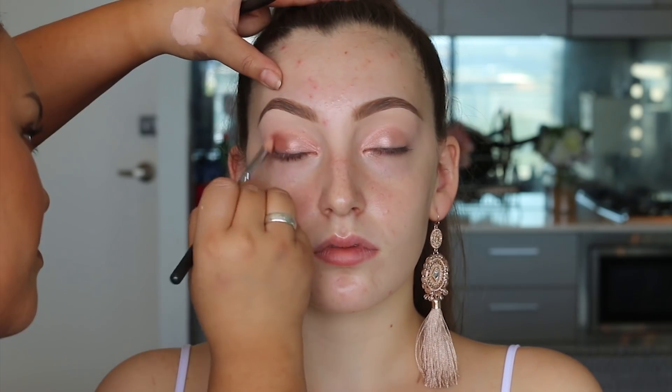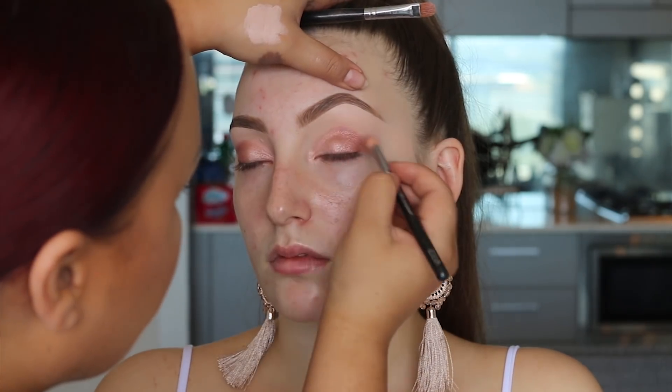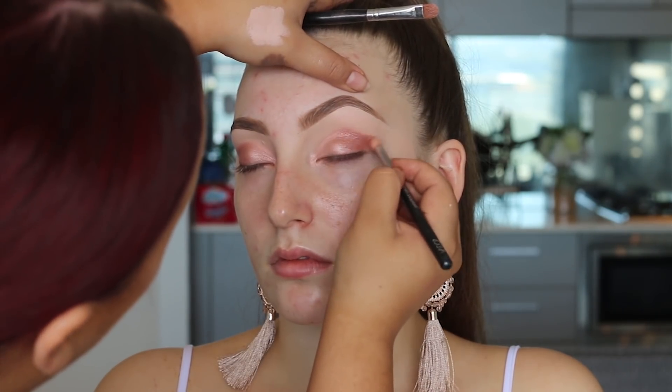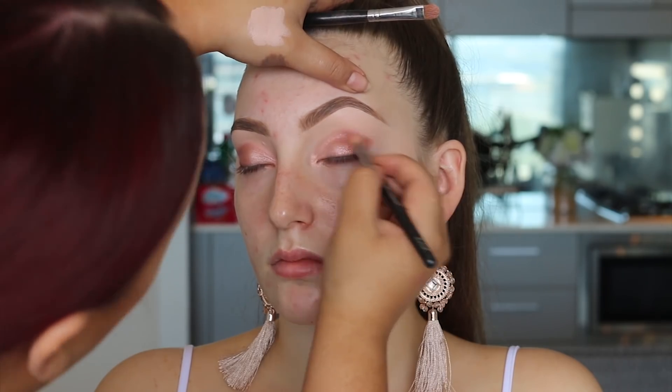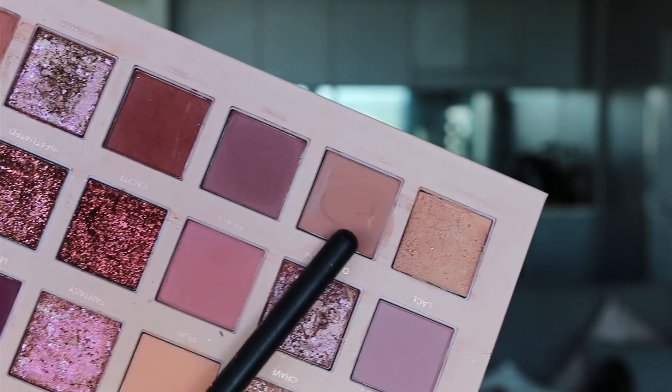Moving on, I'm using the Smashbox palette which is also stunning. It's kind of a dark rose, rusty type of color and I placed it to the outer corner of the eyes and slightly into the crease, about halfway. I did the same on the other side — lightly diffuse it but don't take the shimmer too high.